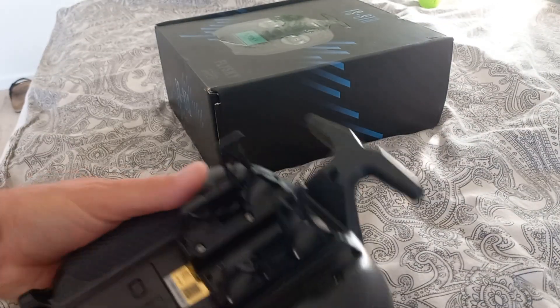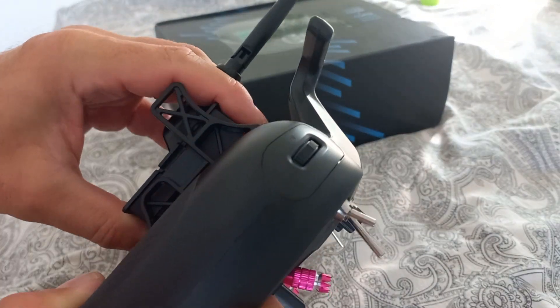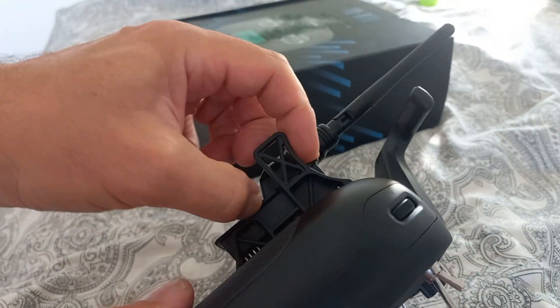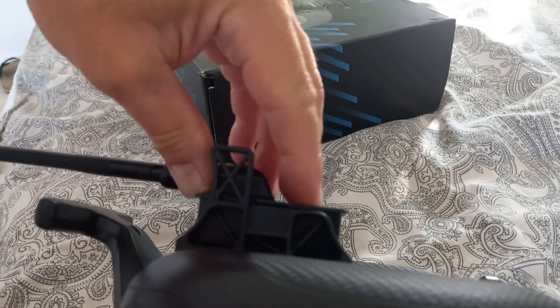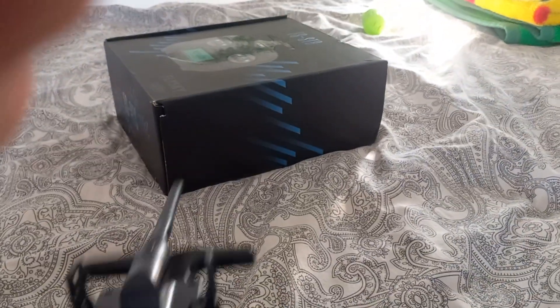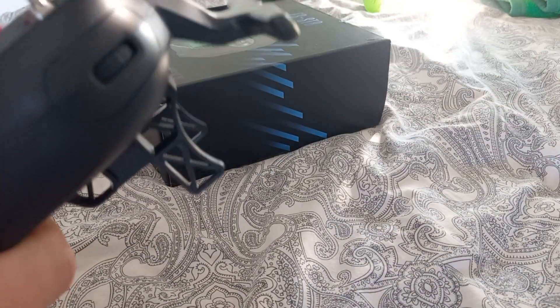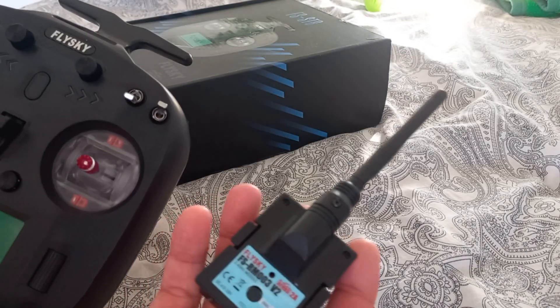It completely does not suit each other. You can see the gap here — I have polished the plastic and the gap is smaller, but it really does not work together. So what is the Flysky standard? It shouldn't be like that — everything is original.